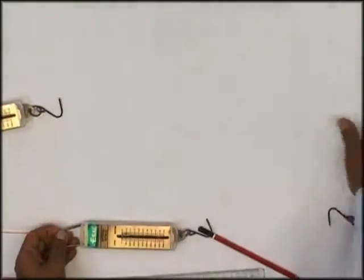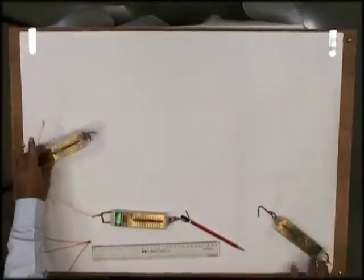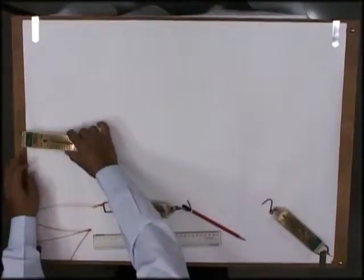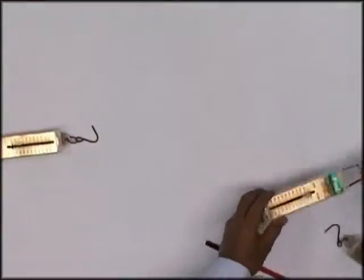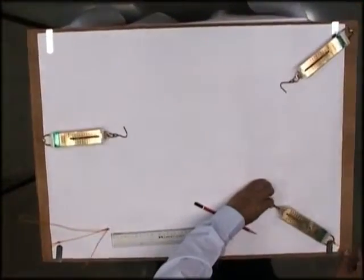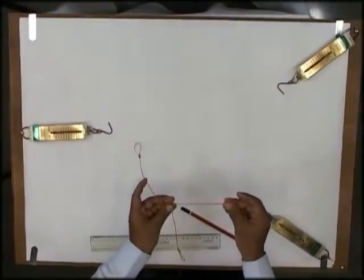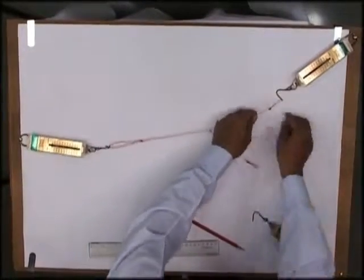This is just a drawing sheet placed on a drawing board. We'll take three spring balances and fit them one by one — this is the first one fitted here, this is the second one fitted here, and the third one is already fitted here. Now I'll take some strings, tie a knot at the center, and hook these to the springs.